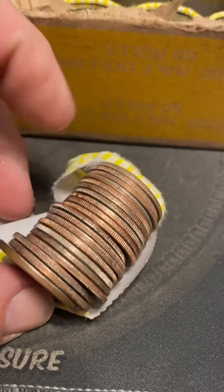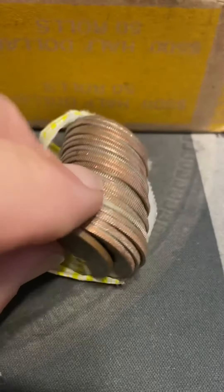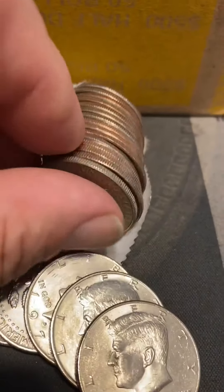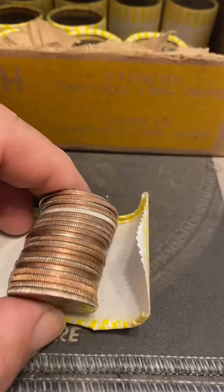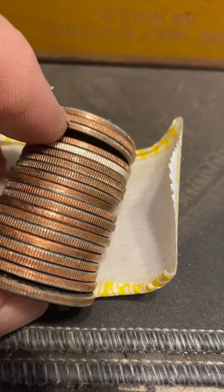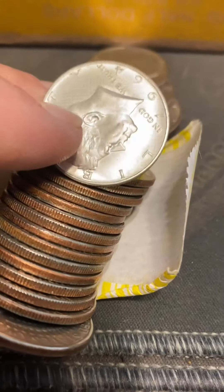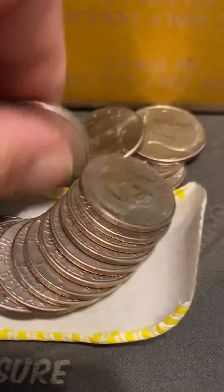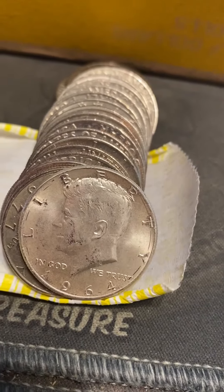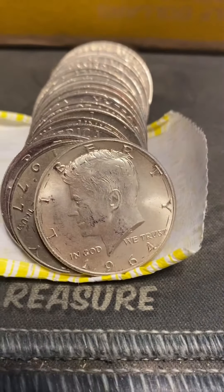Just rip this open, let's see what we got. 69. Oh beauty. Yeah, damn. Bender - I didn't flip it over, I didn't flip the roll over.